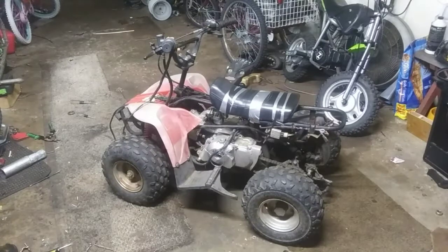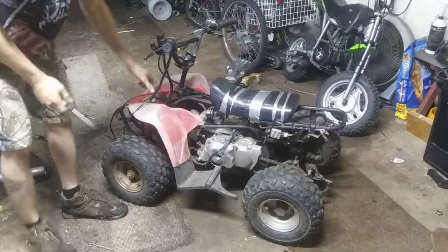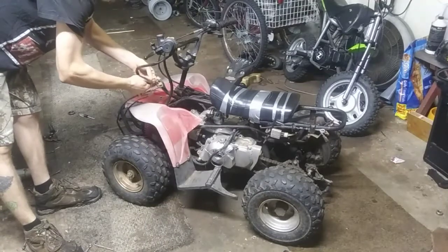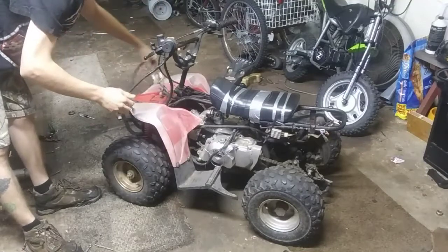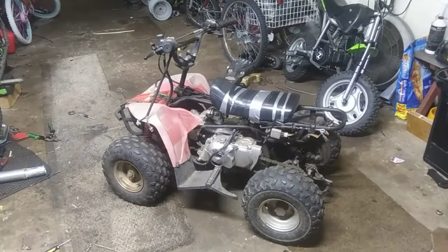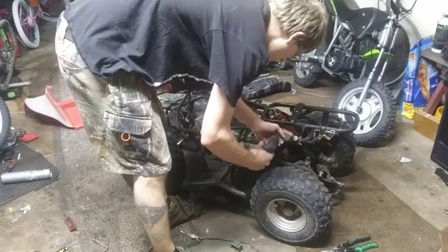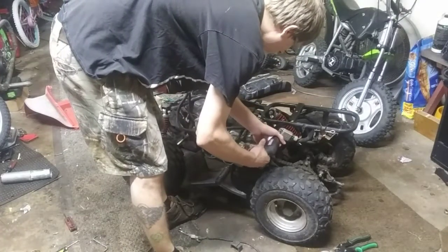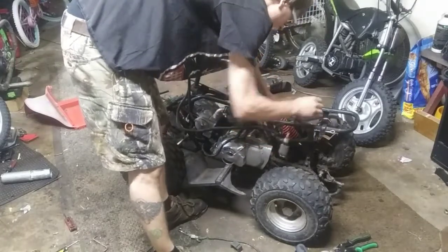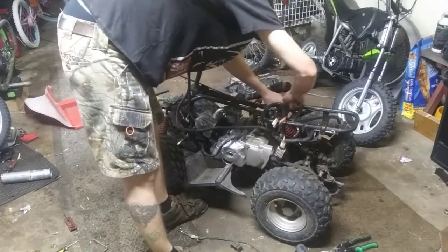He is actually on his way here right now with some weld wire, so I am going to be tearing this apart. Give me a second, I'll have the seat off and the front red plastic off. Alright guys, got the seat and the plastic off. I started removing different pieces of the wiring harness and I removed the hand grips off camera.